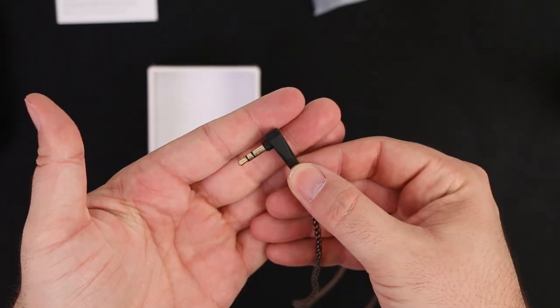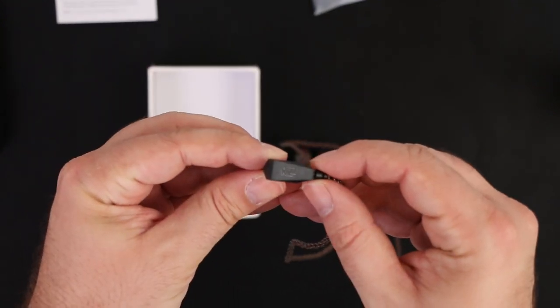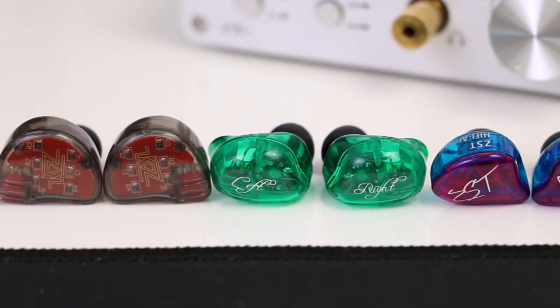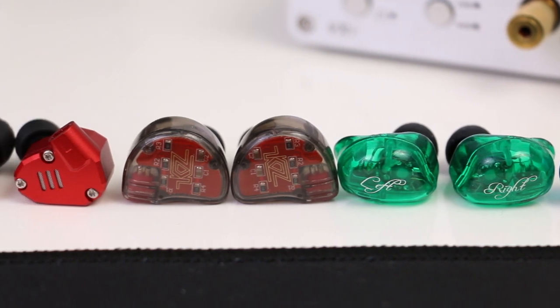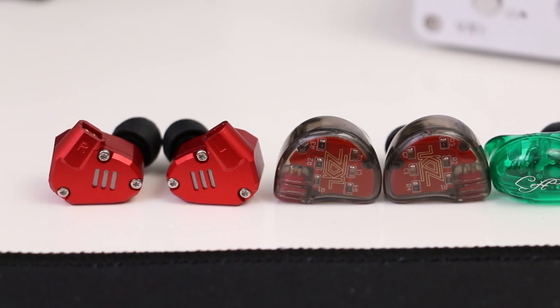The connectors are gold plated — nothing changed in that regard. As for comfort, the KZ ZS10 offers a very similar comfort level to previous models like the ZS6 or ZST. The smooth case fits well, and we experienced no significant ear fatigue even after a longer music listening session.